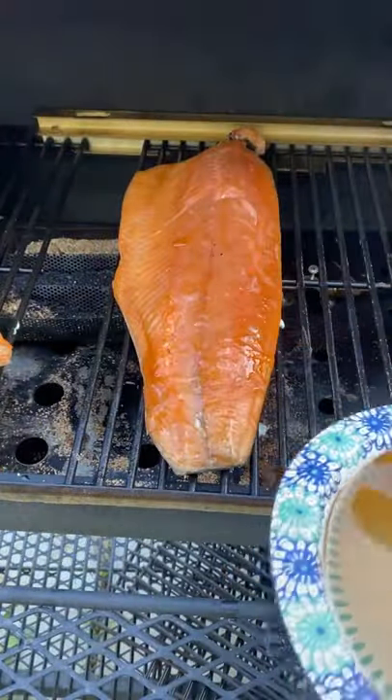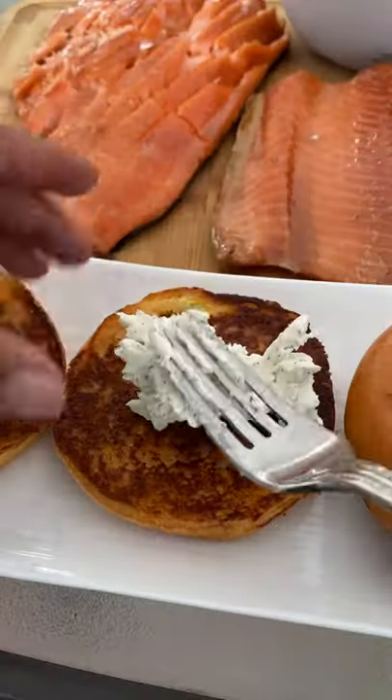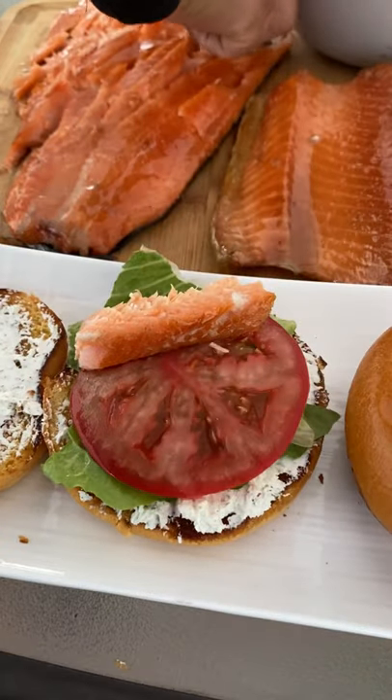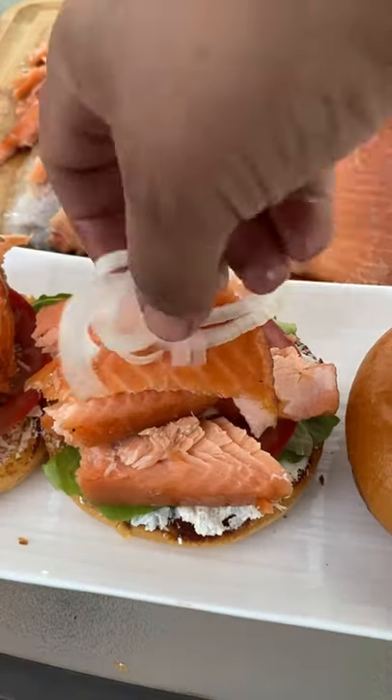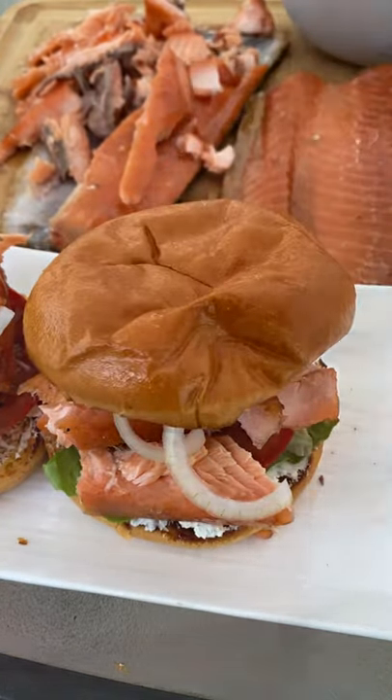Baste it one more time before you remove it. For the sandwich, I've got some cream cheese mixed with dill, lettuce, tomato, and your salmon. Top it off with some thinly sliced sweet onion and some whole grain mustard. These came out absolutely delicious.